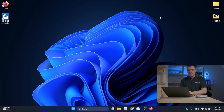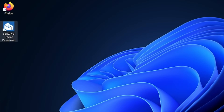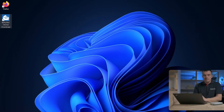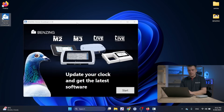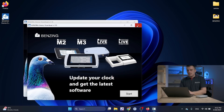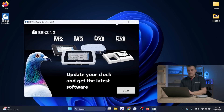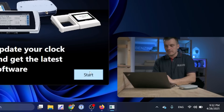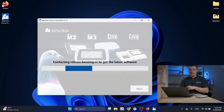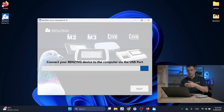Once installation is complete, close everything. You should see an icon on your desktop called Benzing Device Download. Open that, and it may take a few seconds to load. There is only one button — Start. It will pull the latest firmware versions from our servers. Now it's asking me to connect the device to the USB port.